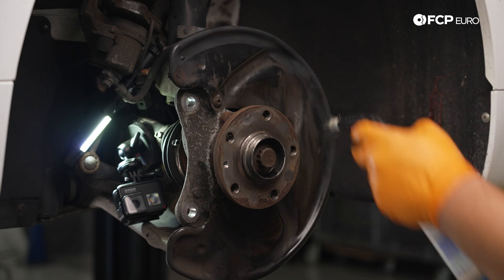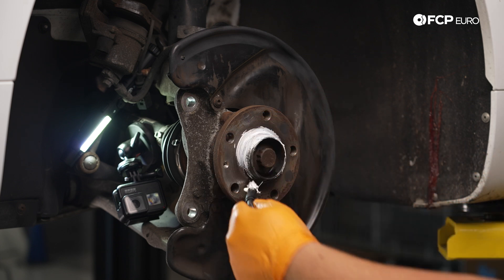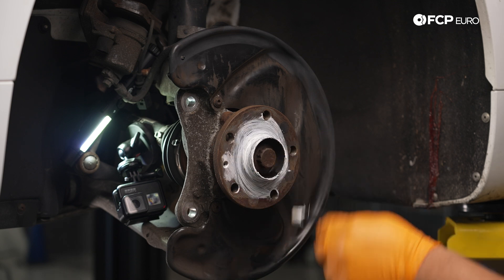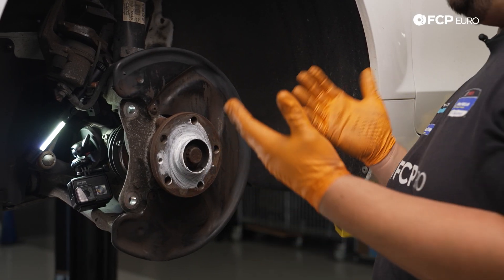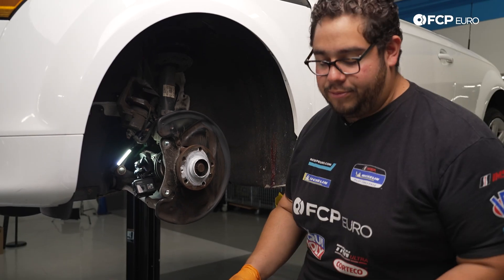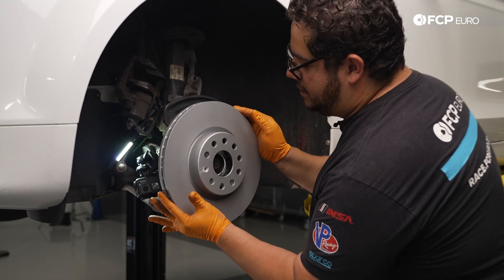Apply your paste to keep your rotor from seizing onto your hub — you can use Liqui-Moly ceramic paste like we are, anti-seize, or copper anti-seize. Anything is better than nothing, especially if you live in the rust belt like we do. Now we have our hub prepared. Make sure your hands are clean when handling your new brake disc. The last thing you want to do is get fingerprints all over them, especially these Zimmerman coated units, as you don't want to hit them with direct brake clean as you'll deteriorate the coating on them.